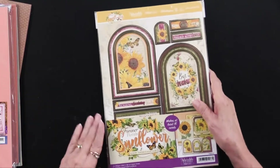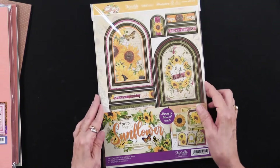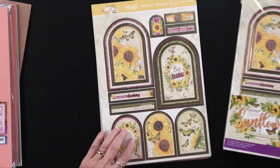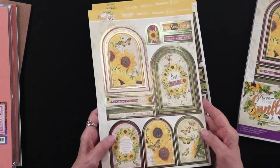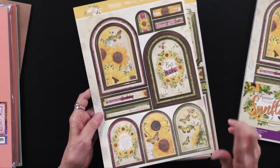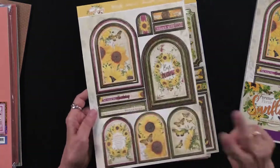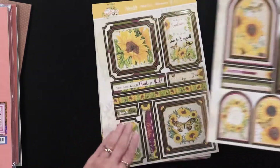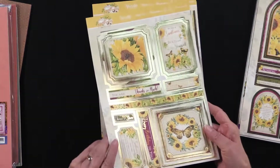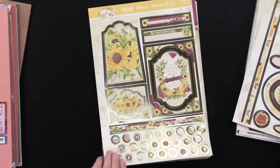We'll start with our card kit. This is going to make at least 16 cards, and it has, as you would expect, the foil die cuts that are the mainstay of Hunky Dory. There are 154 foil die cuts. You're going to get two of every single thing I'm showing you.